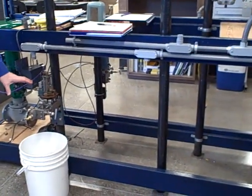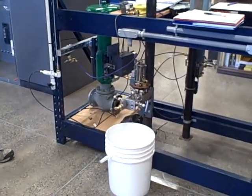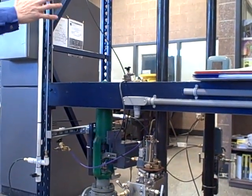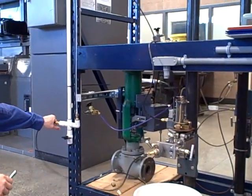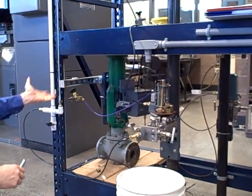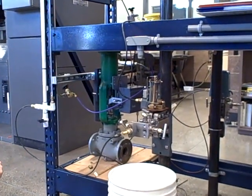We've got a Foxborough Model 13A transmitter. We're using it to measure the level of liquid inside this process vessel. Now this vessel is nothing more than a PVC tube, but it's representing what could be a huge tank. This transmitter is going to measure the height of water inside this tank. The way we do that is we hook up an impulse line between the bottom of the tank and the transmitter, going to the high side of the transmitter, so the more water level we have, the more pressure we'll have, and this transmitter outputs a 3 to 15 PSI pneumatic signal representing that water level.